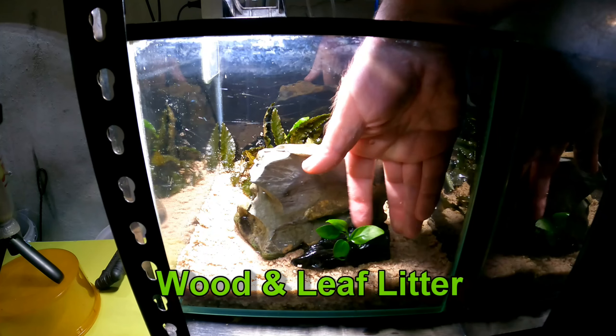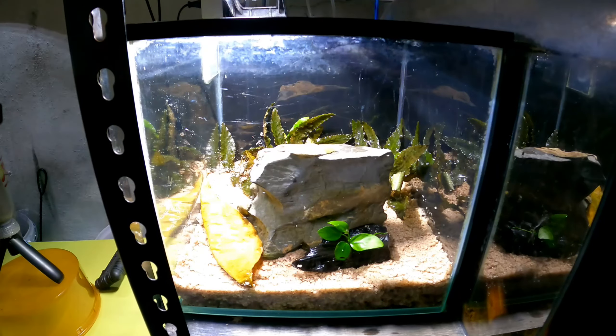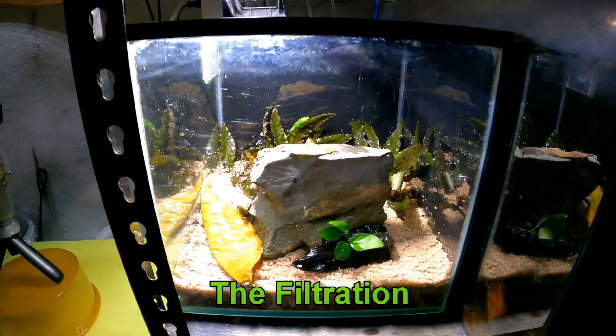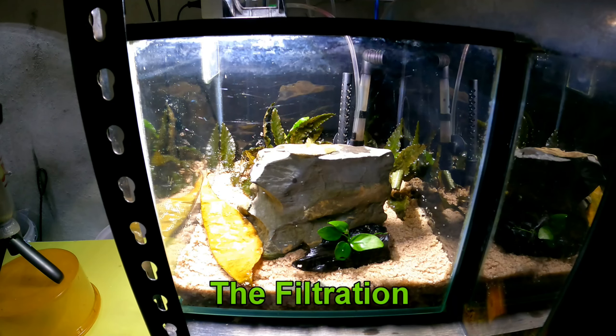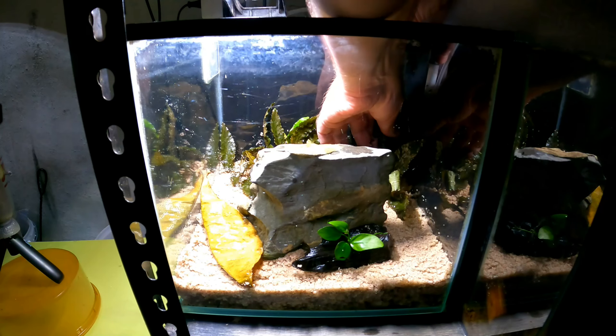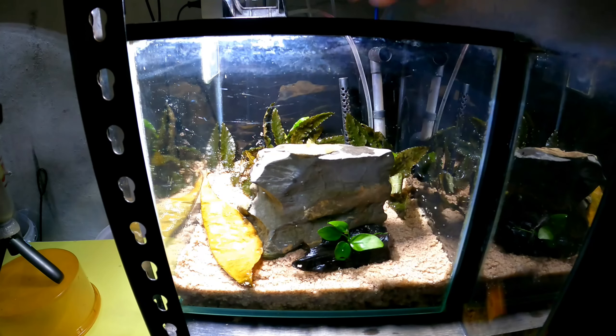Then we're going to add in a little piece of wood — wood is good in a tank. There's a little anubias on the top, which I wish I could grow more of, and I probably will in another video. Here we have an Indian almond leaf, which is a good indicator in a tank of whether the shrimp are getting enough food. Filtration is simple — it's just a little sponge filter with a mature sponge taken from another tank.